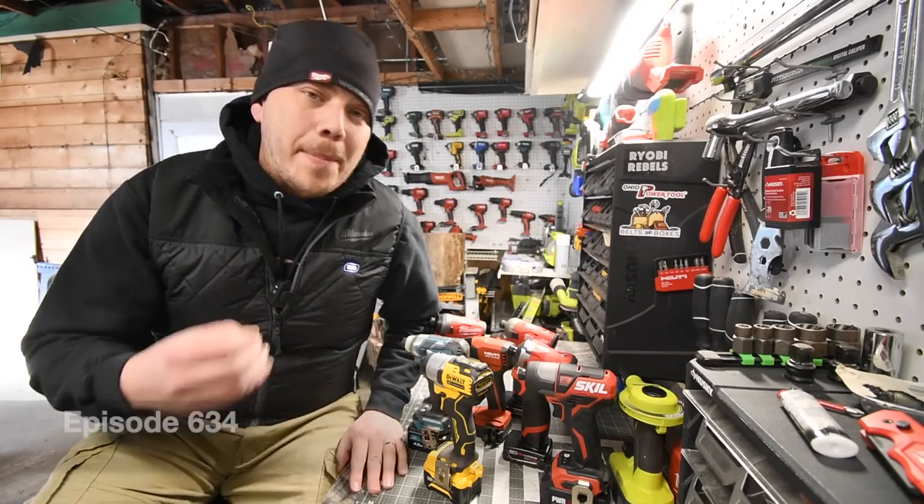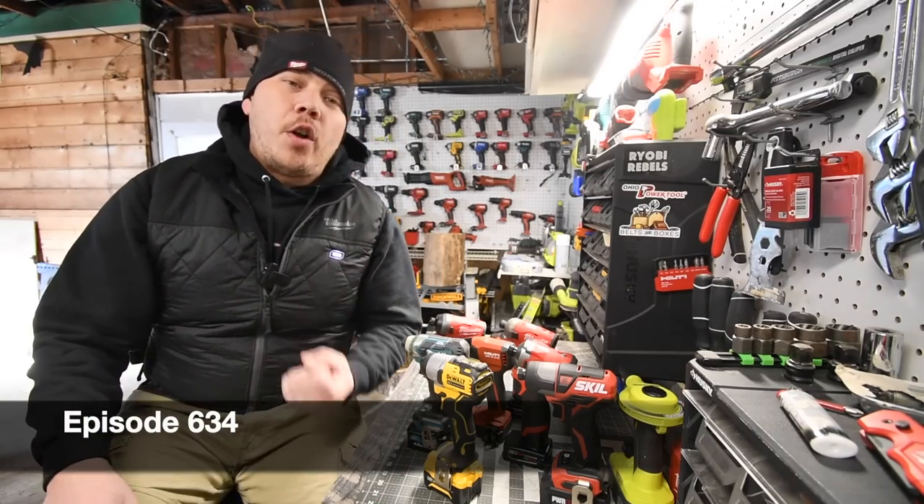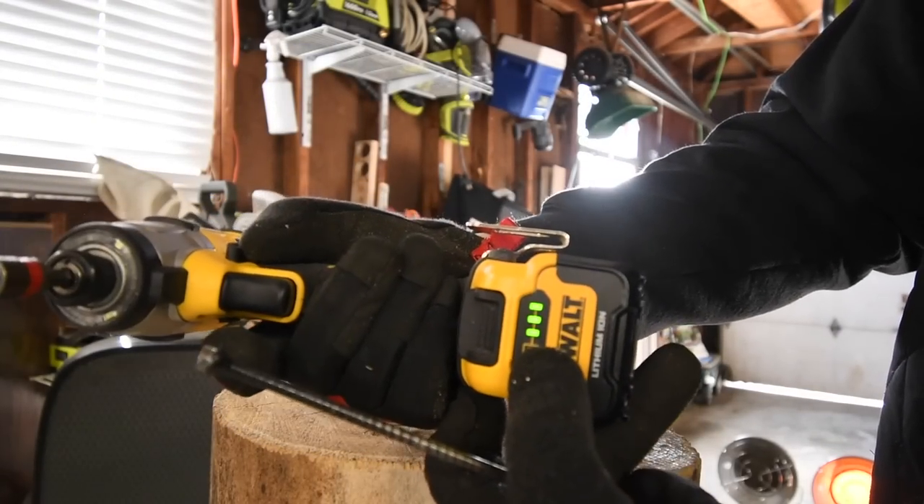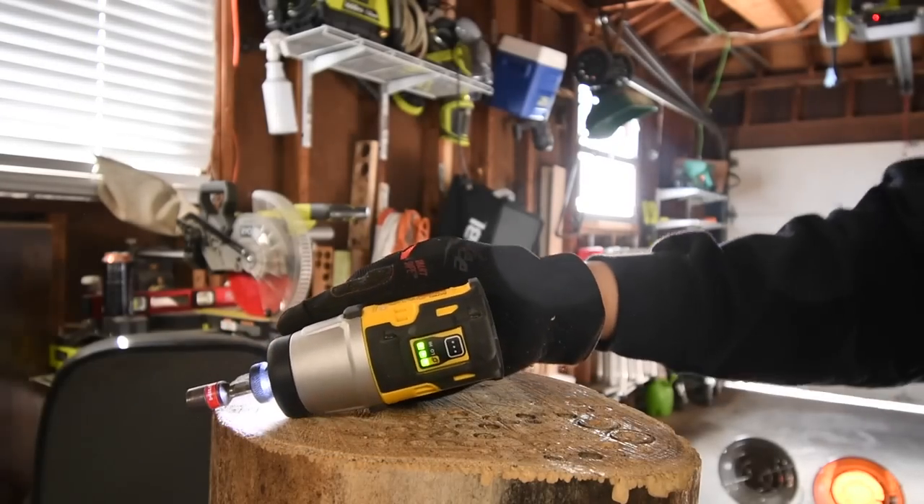Today at MadCube for Tools we are going to do a battle of the brushless against 12-volt impact drivers. Let's do the dual first — 5.5 hour battery, battery is full. Just to make sure it is on high.